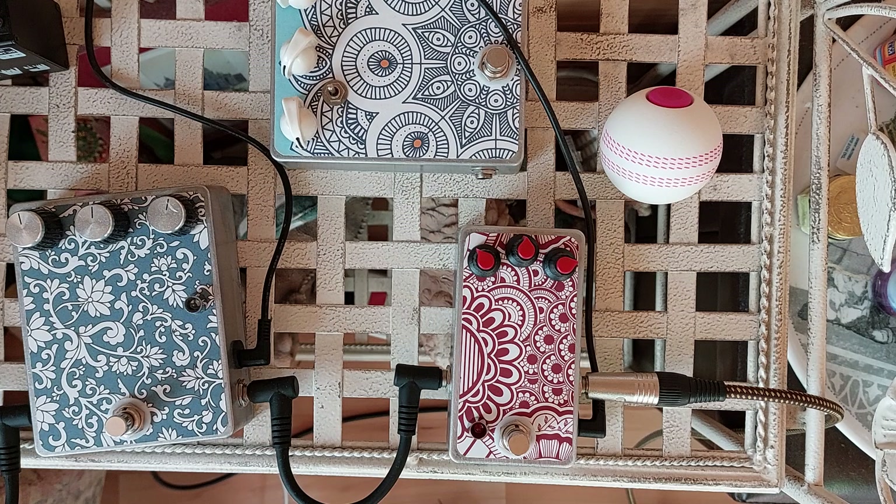If you've not seen one of these videos before, I make quite a lot of these because I really like them. It's a treble booster, I think based around the Rangemaster, but it's got a lot of tweakability and it uses a silicon transistor, not a germanium one. It will also do a big fat boost as well because it's very versatile.